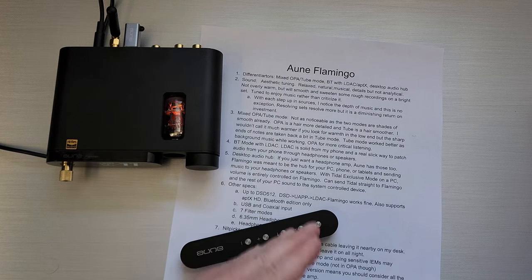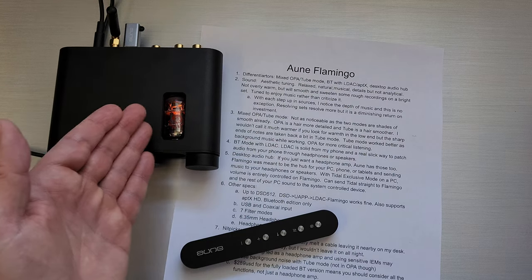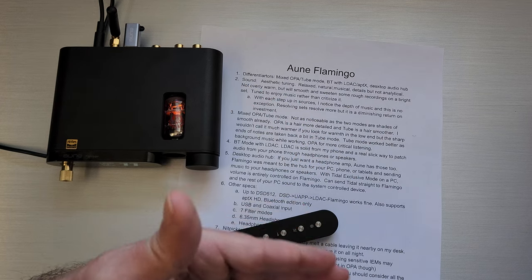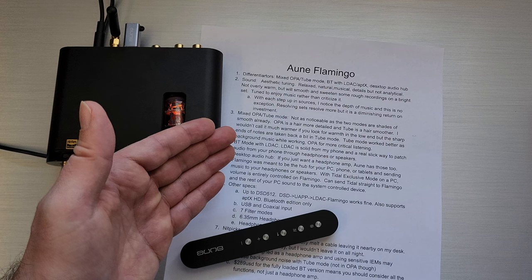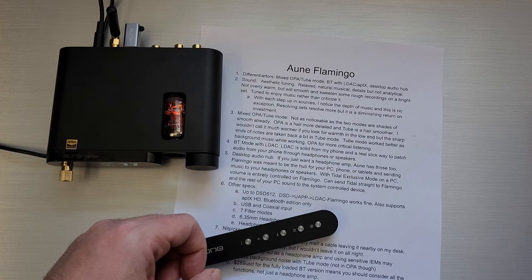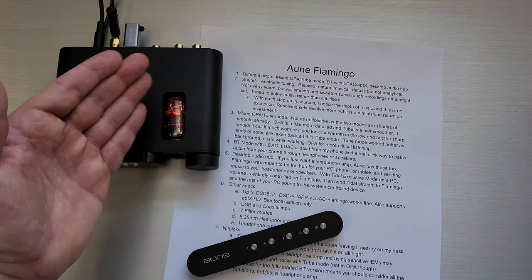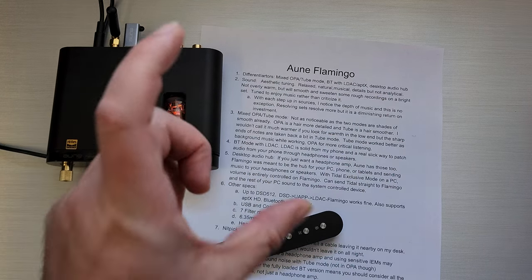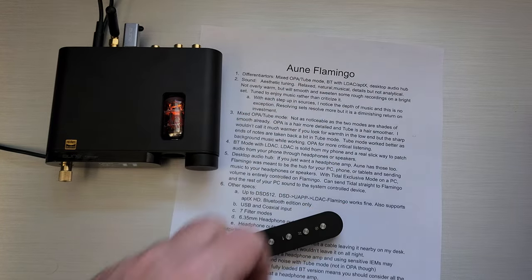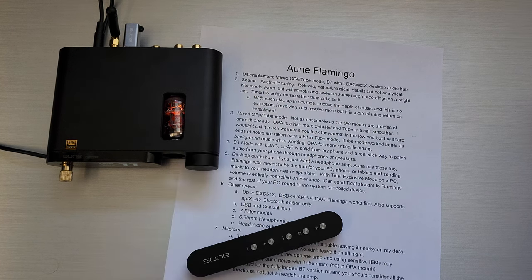What are the advantages of stepping up from your phone to a dongle to a desktop amp like Flamingo? For me, each one of those steps you notice the depth of music, and this one is no exception. I don't change sources all that often — maybe once or twice a year — so I tend to focus on one source for a very long time. When I go to the next one, something like Flamingo, you start noticing notes are longer, there's more depth to the soundstage, just more to every note. Everything is more noticeable — I call that the depth of music.